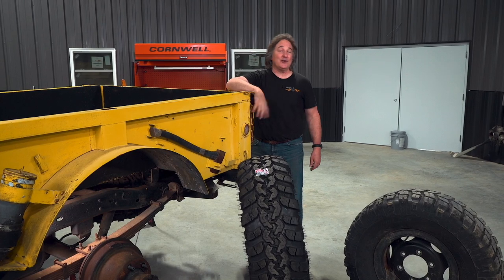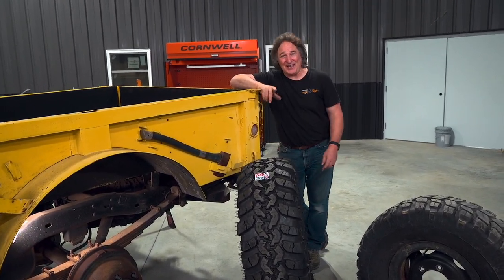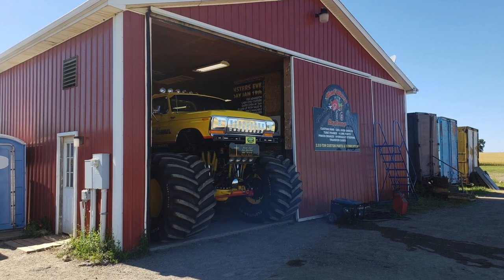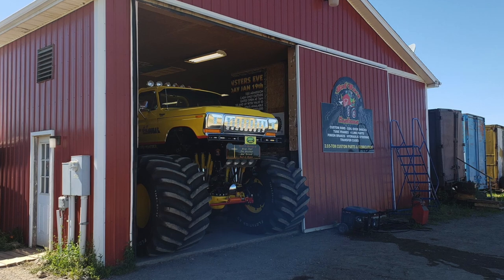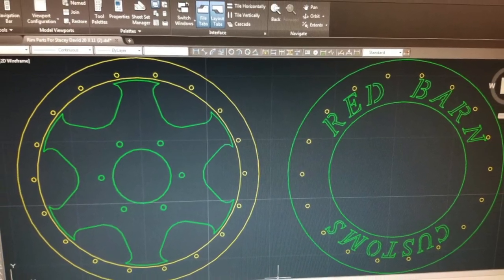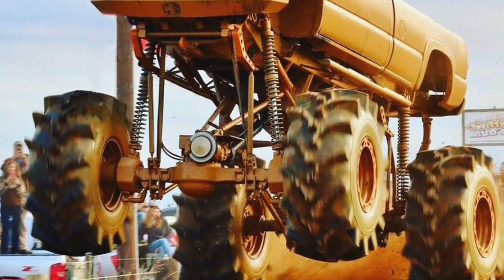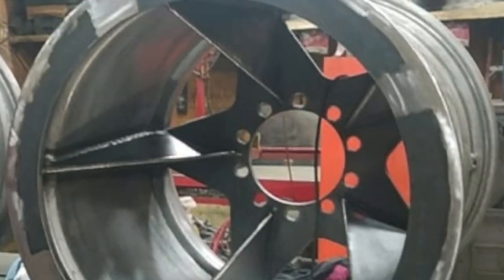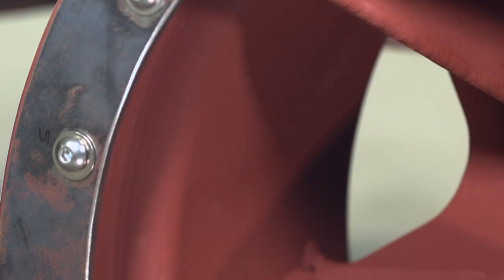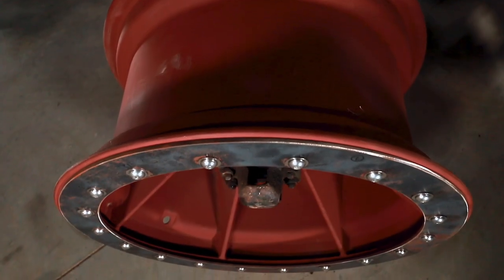Where the heck are you going to find something like that? Easy — Red Barn Customs. Luke Walker started Red Barn Customs years ago because he couldn't find any wheels for his truck. One of the things that makes Red Barn Customs so unique is the fact that they will make wheels for virtually anything. They start with a precision cut center and then they hand-weld that to the rim. If you need more strength, they can add gussets, rock rings, all kinds of things. And this adds to the cool factor.